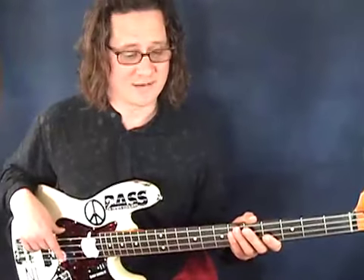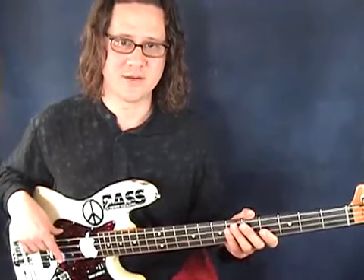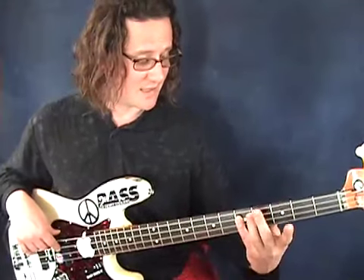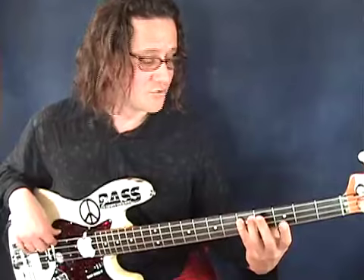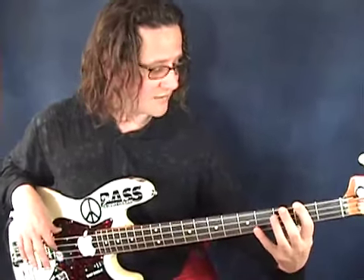The first thing we're going to do is a D major scale. The chord progression we're playing in is in D major, so I thought it would be a good idea to go over the D major scale. We're going to do a two-octave scale and I'll go real slow. We're going to start on D and then drop down to the low E and just walk up the scale.